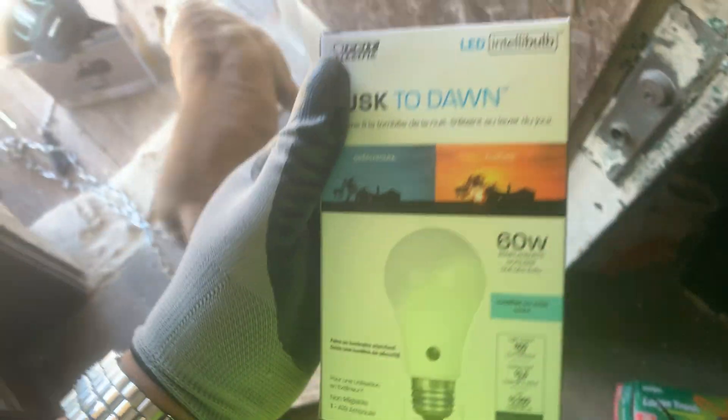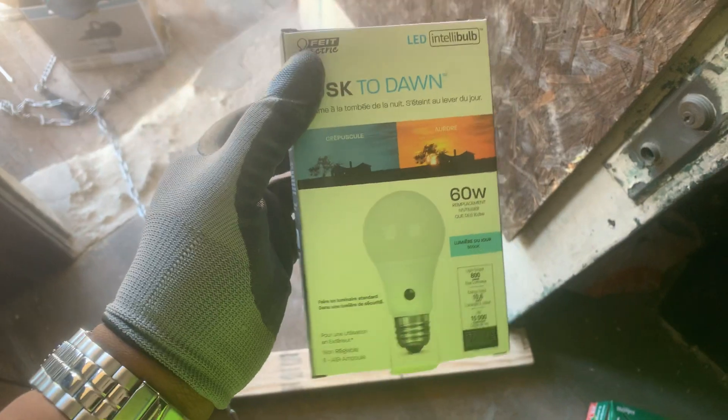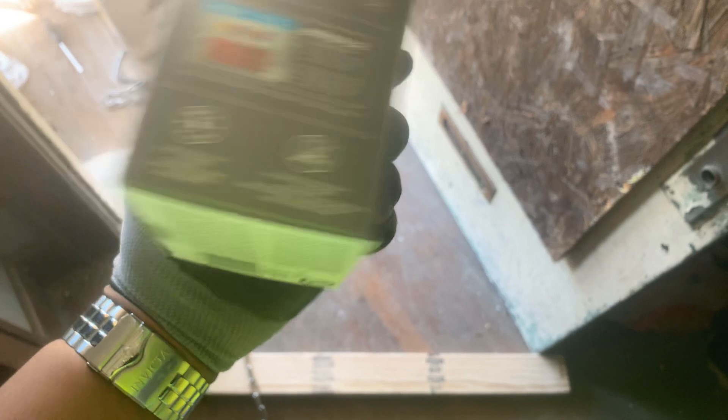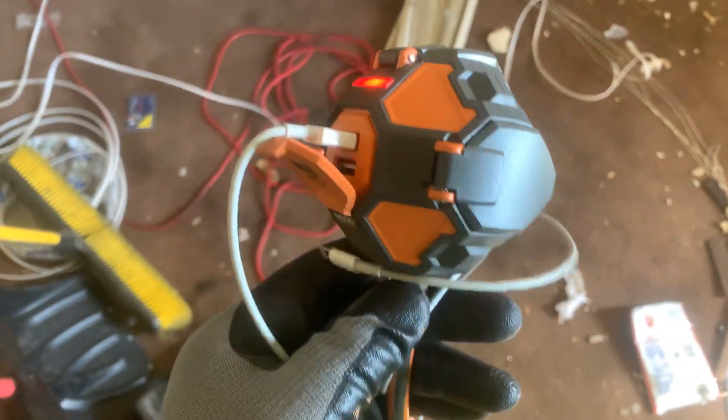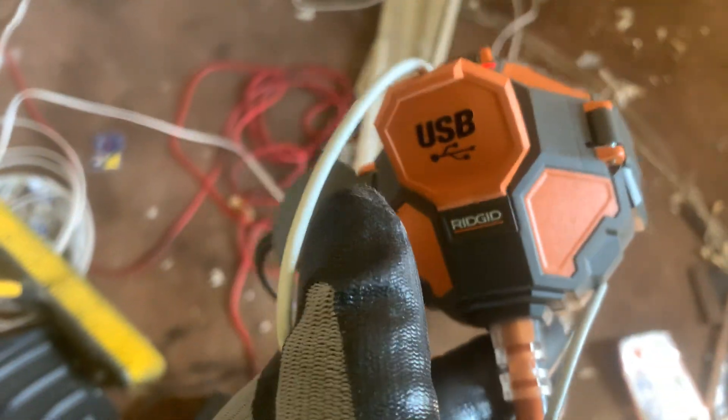I got these dusk-to-dawn lights from Home Depot — they're definitely dope because they cut off at nighttime automatically. That's a win-win so I don't have to come over here and turn the porch light on and off. I also got a sconce from Home Depot and a USB board circuit for charging phones, which is essential.